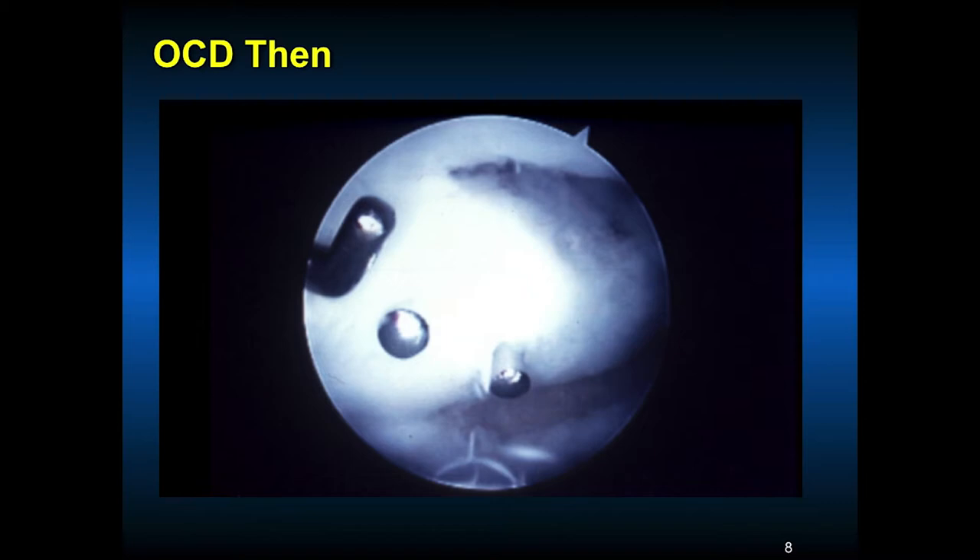Osteochondritis dissecans — this is what we used to use: we'd put smooth metal guide wires in, oftentimes done from outside in or inside out, so the pins would be sticking through the skin. This became a very problematic situation — there were many issues with pin migration and infections, but those were the only devices we had 30 to 40 years ago. You can see the probe is where the OCD is hinged, just next to the posterior cruciate ligament, and that was the best way we could fix it.